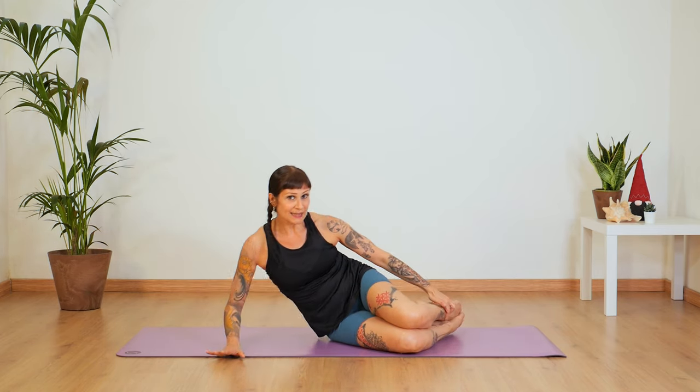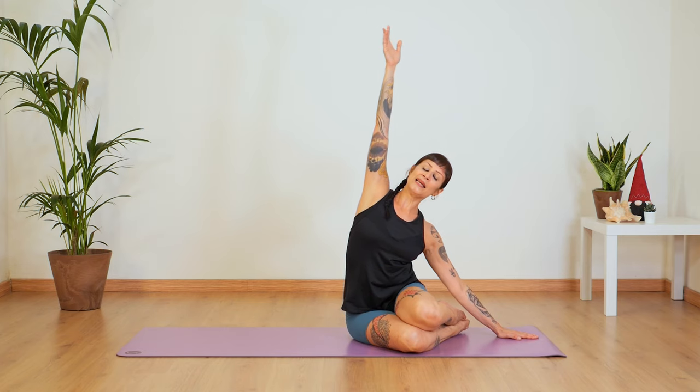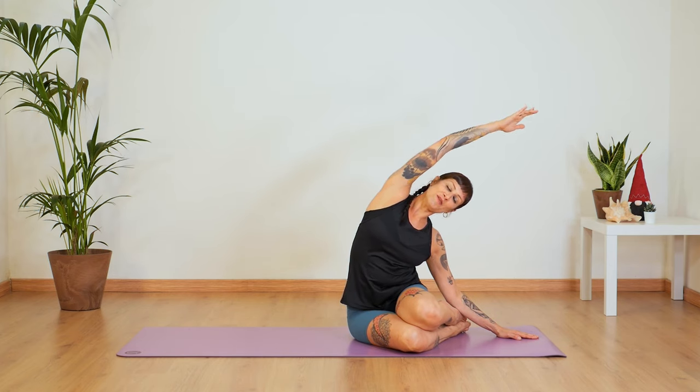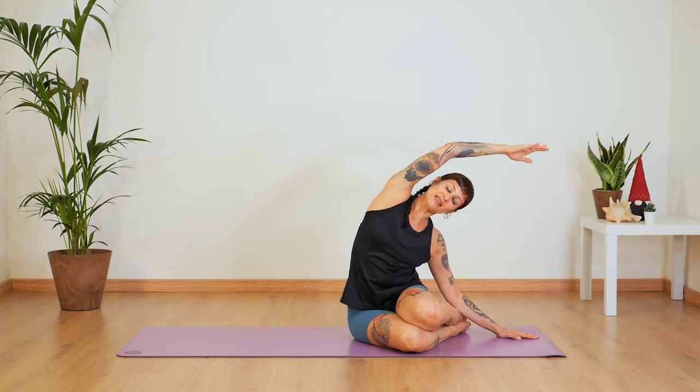Now sit up in this mermaid position just for a second. Extend your left arm up and find a nice stretch in your left oblique — just a few seconds here. And then release. Let's do everything on the other side.